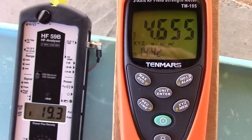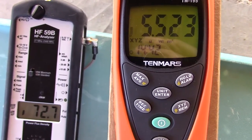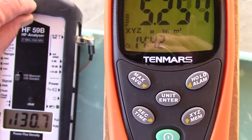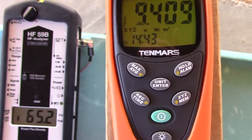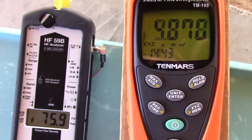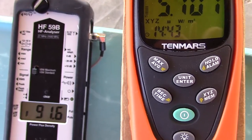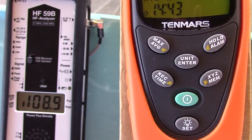Another feature the HF59B has is sound, and we can know exactly what we're measuring based on the sound. That's the unmistakable sound of a Wi-Fi router. The TenMars doesn't have that, so you can't really know for sure what you're measuring. The HF59B makes different sounds for different sources of RF — a cell tower will sound different, a smart meter will sound different.